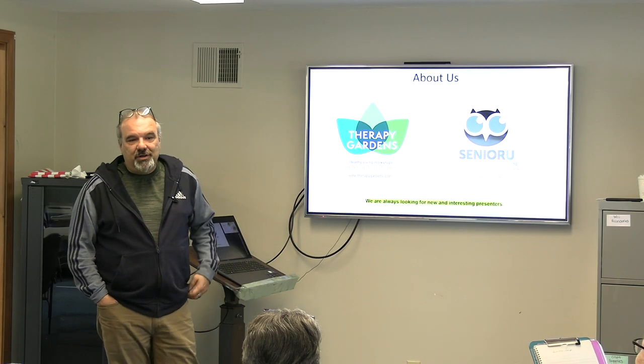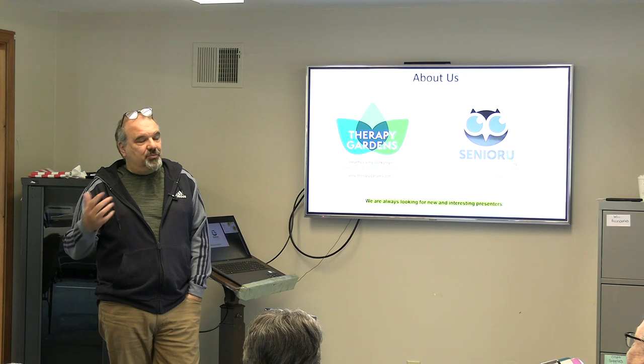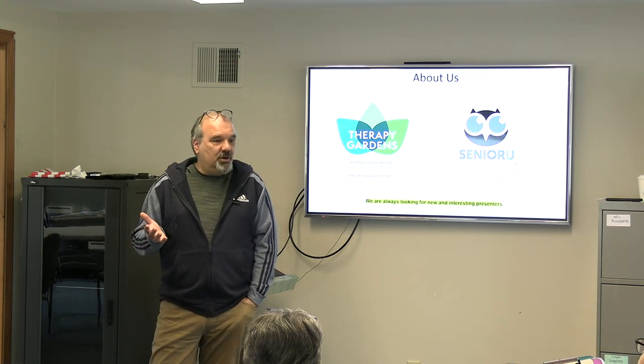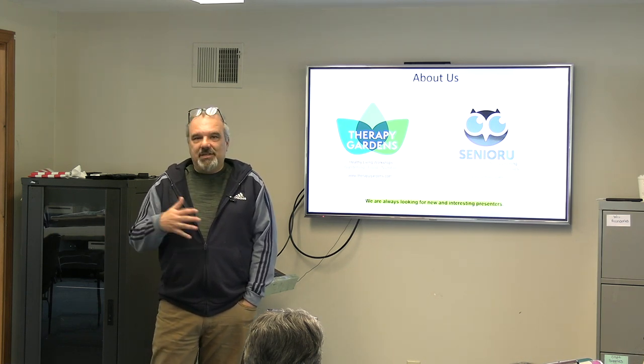One of the things I've learned is we do a lot of technology courses. For example, we're doing one on artificial intelligence, and it's really hard to call a library and say I'd like to do an AI course, and they ask where are you from, and you say Therapy Gardens — it doesn't necessarily fit with gardening.